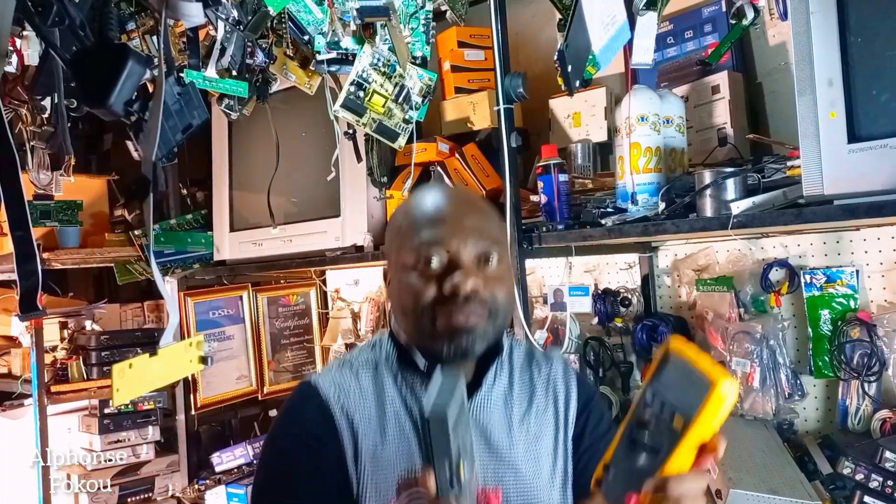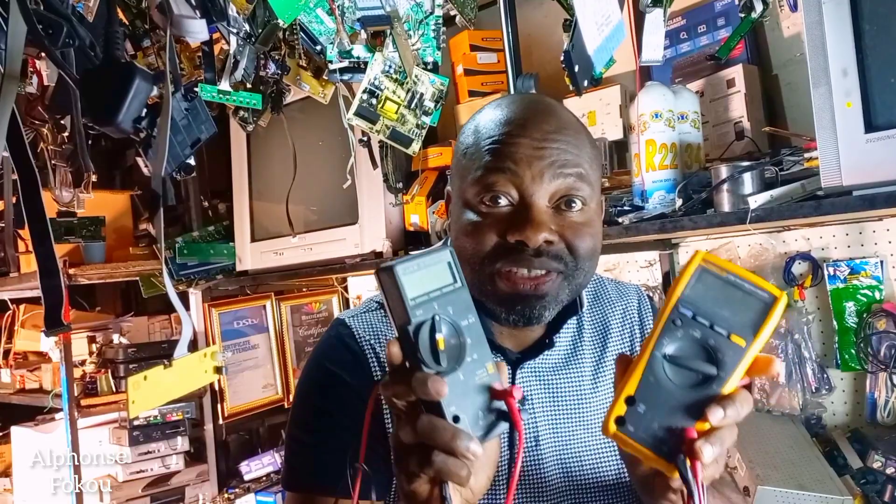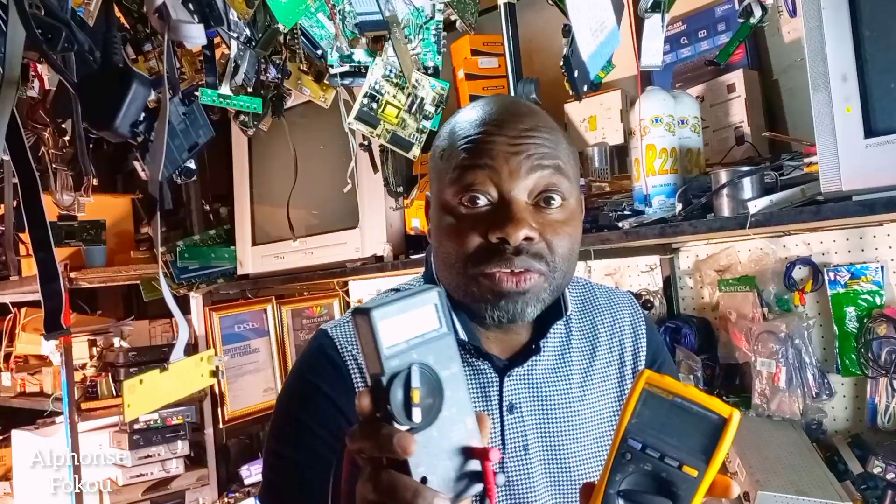Do you know this? This is called a multimeter. Follow me till the end — I'm going to show you how to use this. Are you a technician? You need a multimeter. I'll show you right now how to use the multimeter.